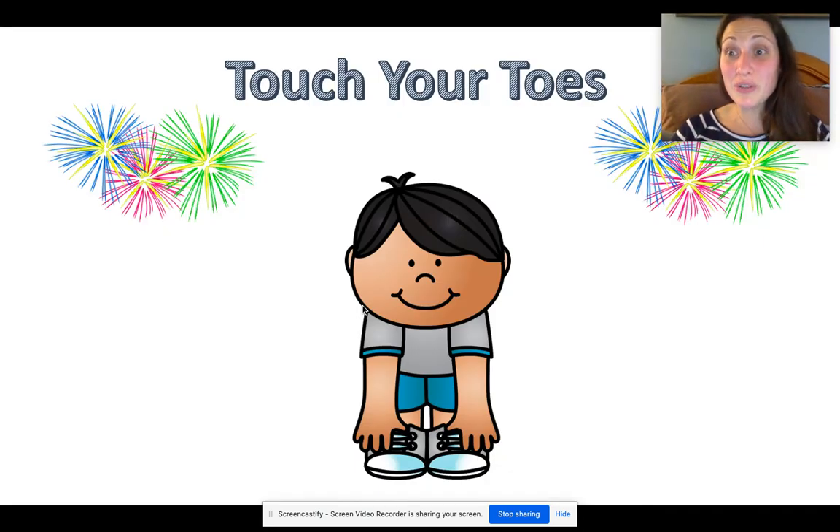Time to touch your toes. So you should be standing up — you're going to bend over and touch your toes. Let's do that ten times: three, four — after you touch your toes, make sure you stand up — five, six, seven, eight, nine, ten. Good work, boys and girls.